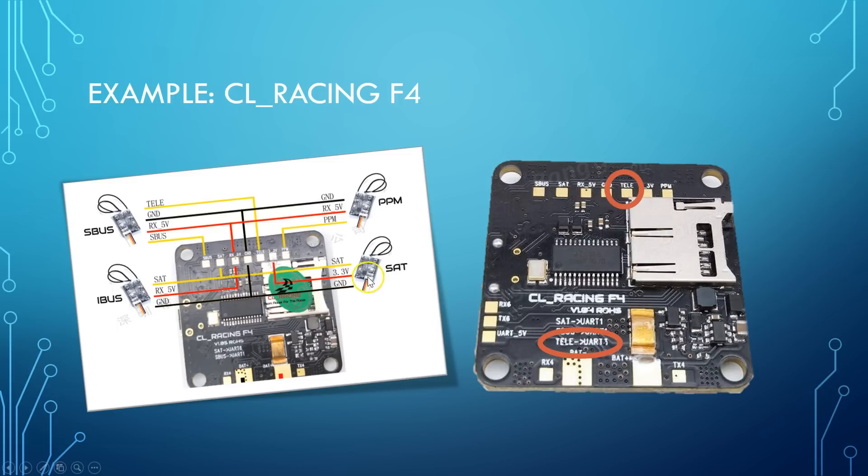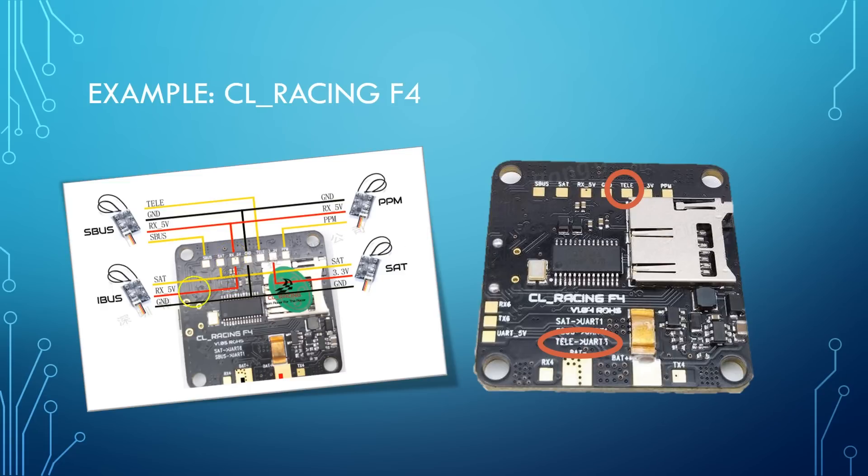Going back to the question of inversion on the CL Racing F4 — notice that the SBUS receiver, which is an inverted protocol, goes to the SBUS pad, while IBUS and Spektrum satellite receivers would be wired to the SAT pad. The SBUS pad has an inverter, and the SAT pad does not. IBUS and Spektrum satellite are not inverted protocols, but SBUS is, so it needs the pad with an inverter. CL Racing has also silkscreened on the board which UART goes with each function — telemetry is UART 3, satellite is UART 1 — so you don't have to dig through Google while you're on the bench.